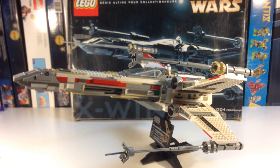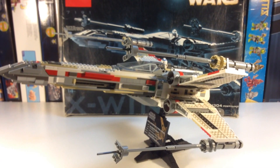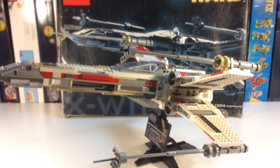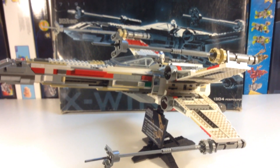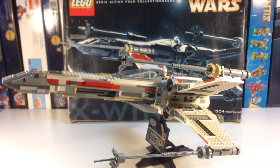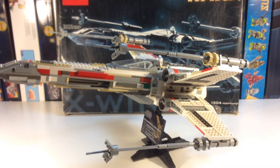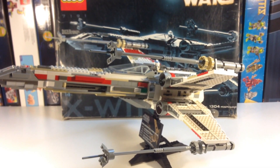So there you have it — set 7191, the Ultimate Collector Series X-Wing Fighter, a Star Wars set. It's for ages 14 and up. It is a little bit of a tricky build in places, not really terribly hard, but it is a hard set to reassemble. It's much easier to build it right out of the box than to work with stickers over assembly. But I like this set — pretty cool. Thanks to Mardi Gras Man 23, who I traded with to get this set — he sent me this and I sent him one of the modulars. Thanks for watching. This is BrickZar.